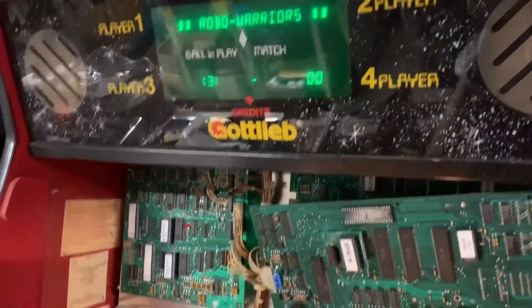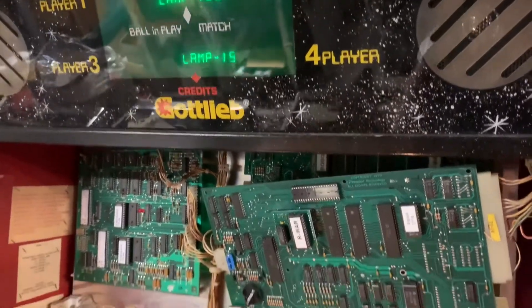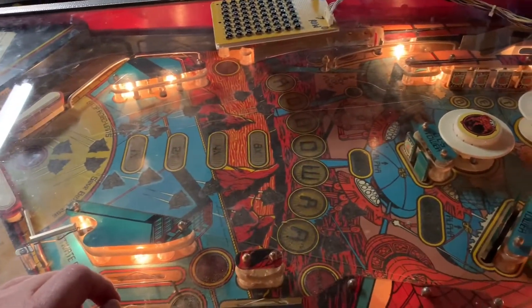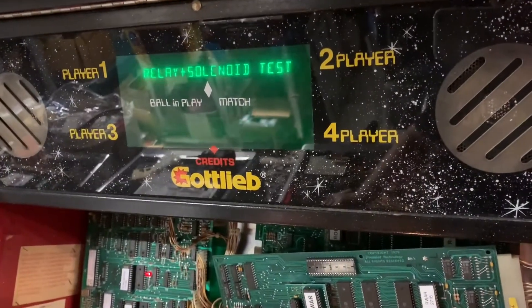I'm going to use my homebrew switch matrix tester to enter into test mode, skip all the initial ones, and go right to lamp test. You can see that it is driving the driver board correctly. I'll show the game in attract mode.